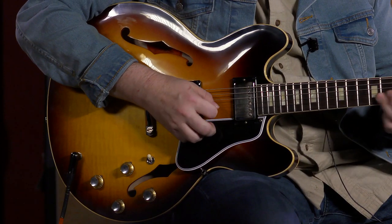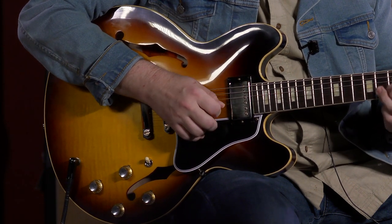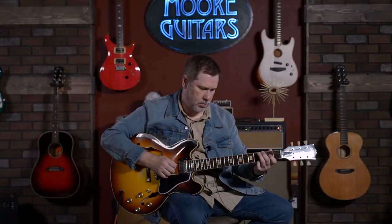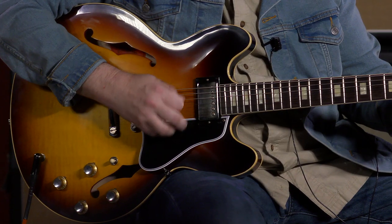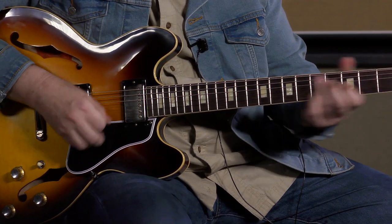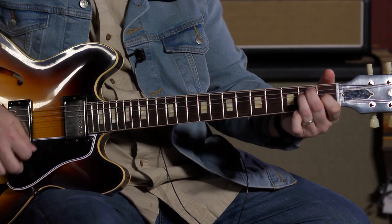You heard me noodling in A major doing some pentatonic stuff on the clean channel. I think the neck pickup in this guitar sounds great. And then the middle position — sounds pretty cool, I like that middle position. And then the bridge pickup.